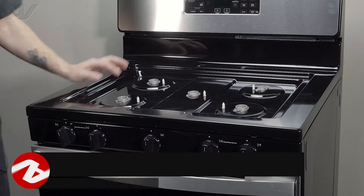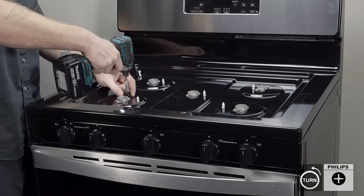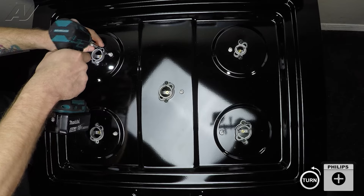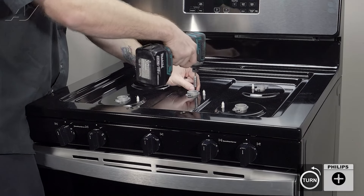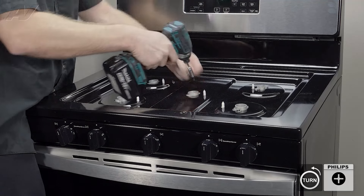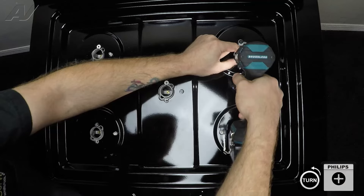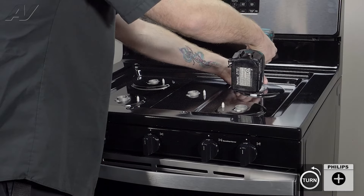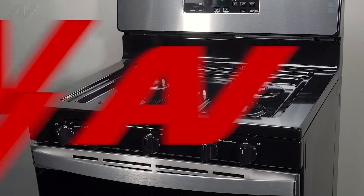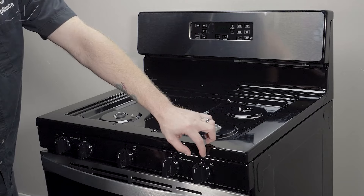Next, we need to remove the ten screws that are holding on the top. Take out the last one and set them to the side. Next, lift up and remove your cooktop — there are two locking tabs underneath.